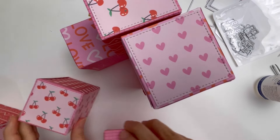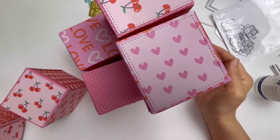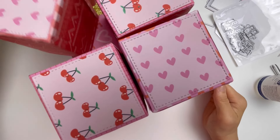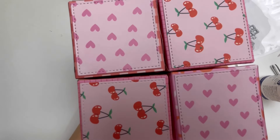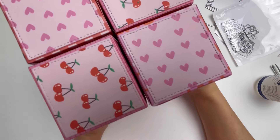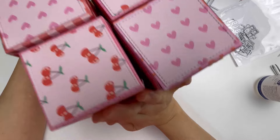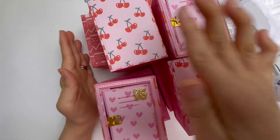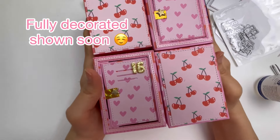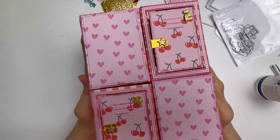I want to show you what I'm doing — nothing is glued yet. It's going to be four by four looking from the top. This is my side version, and it's going to look like this from the other side.